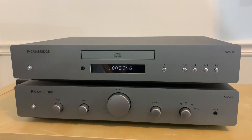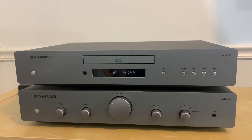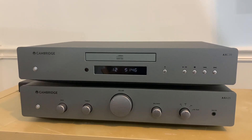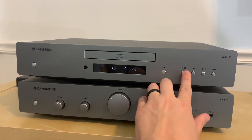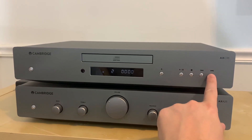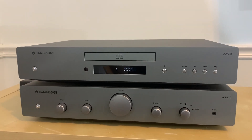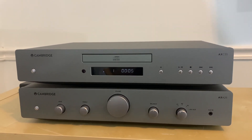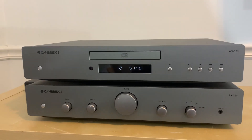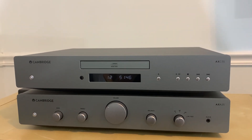It loads discs very quickly, and this is important to me because I've been using a Sony Blu-ray player to play CDs. As great as it is, the Blu-ray player takes forever to load discs. Usually by the time I've played one or two CDs on it, I'm just over it and ready to put records on instead. The Cambridge is just nice and easy to operate — everything loads fast and starts playing right away, which really made me listen to more CDs.